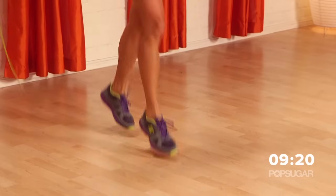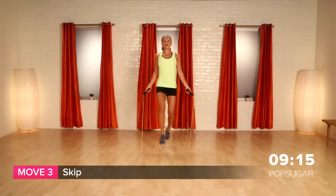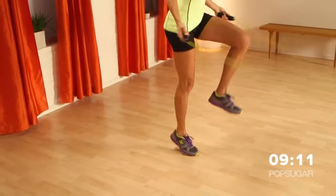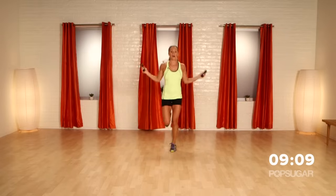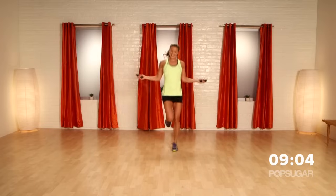Arms are getting warmed up, legs. We're going to go into a skip, so you're just going to leave one foot and pick up the other knee. This takes a little getting used to, and if you're getting frustrated with it, just think about keeping your knee low and alternating feet. That'll get you going — awesome job guys.